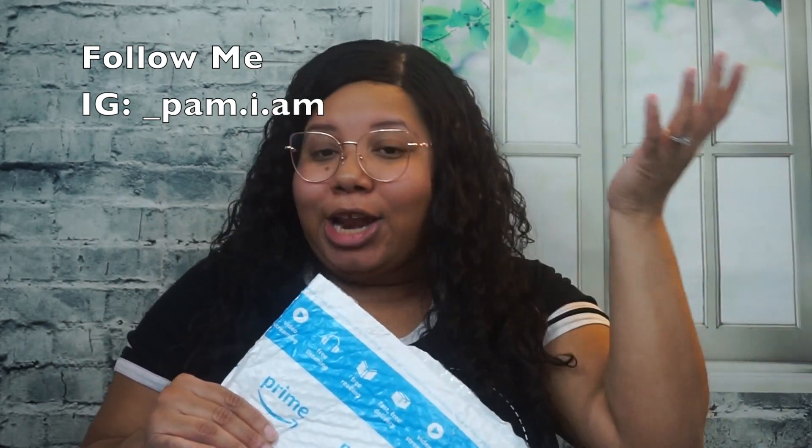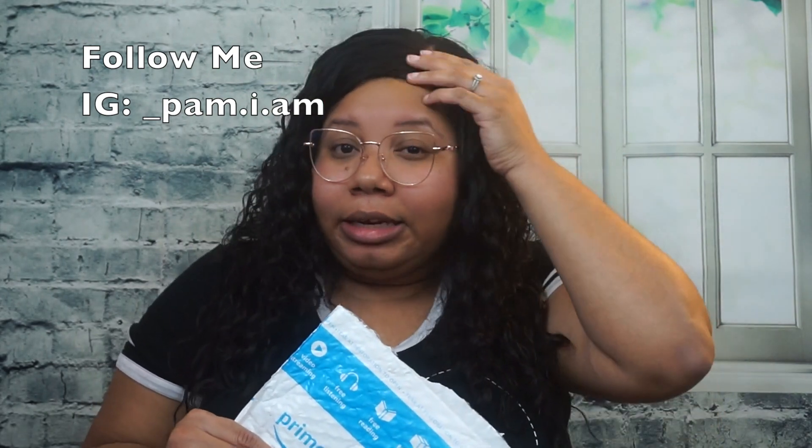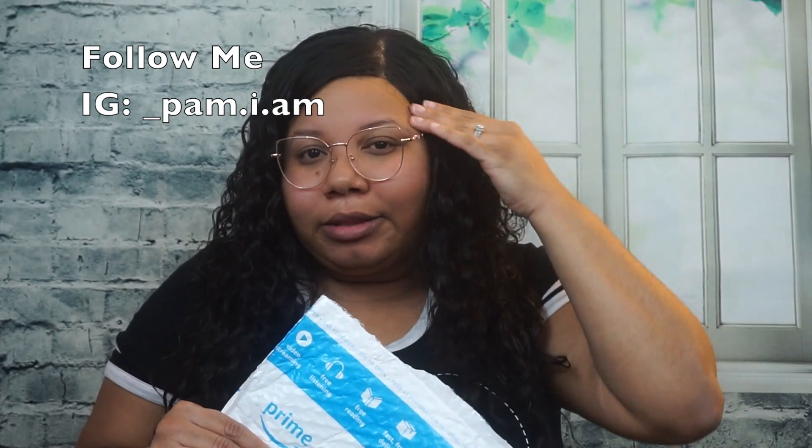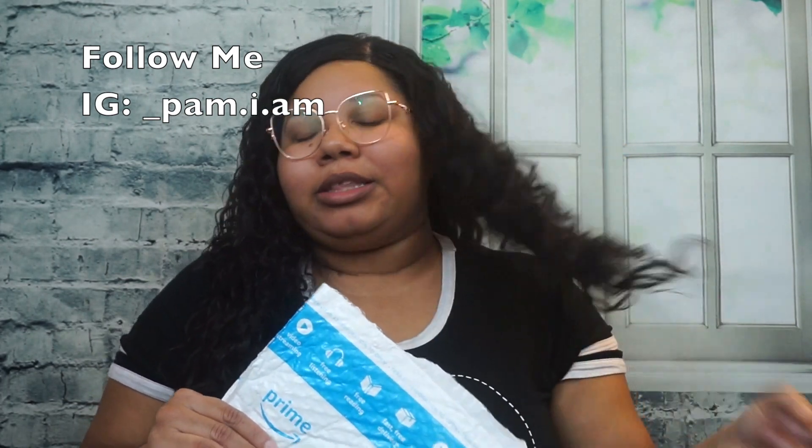Before we get started — before you guys try to come for me and start cracking jokes or whatever — yes, I know my wig looks a little puffy because I took out my cornrows underneath. I'm getting my hair done tomorrow with these bundles, so I didn't gel my wig down. I lifted it up a little bit, so just don't come for me.